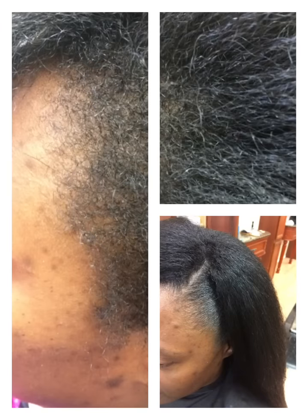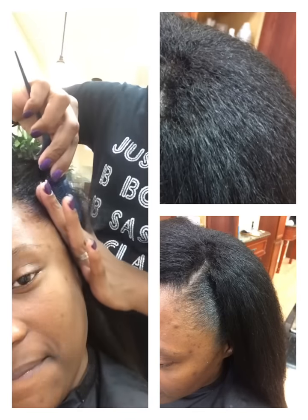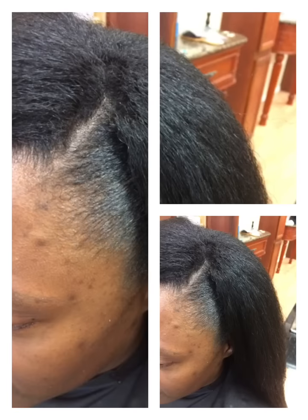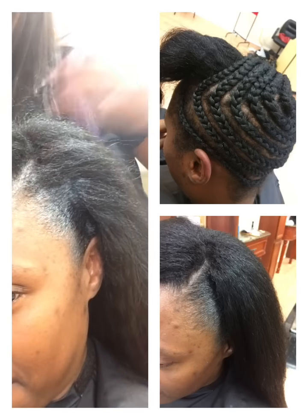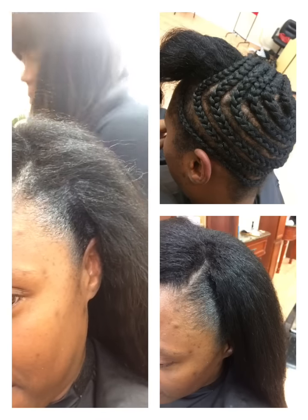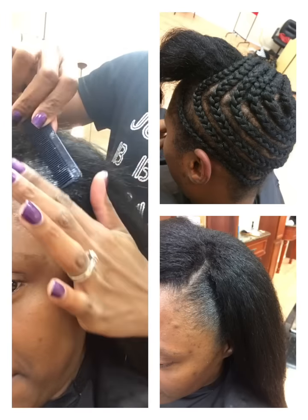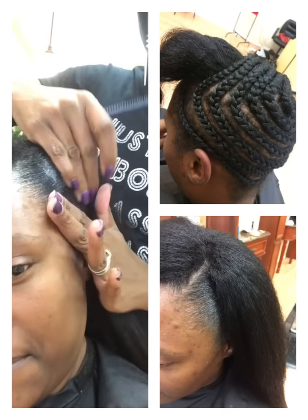After you smooth it in, you want to take the comb and smooth it through. We've got a little bit right there, so we're just going to add a little bit more, comb and smooth, and keep rubbing so that it can dry.